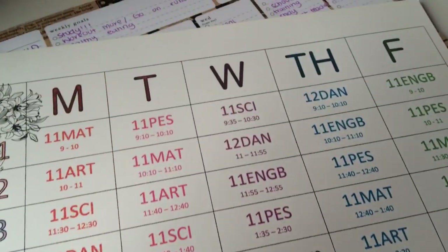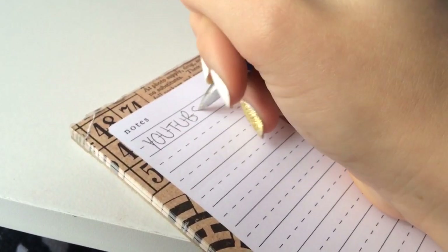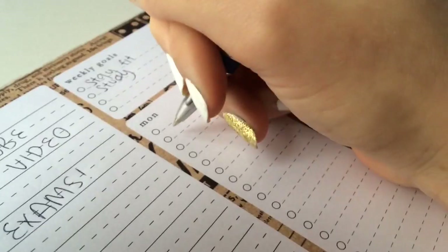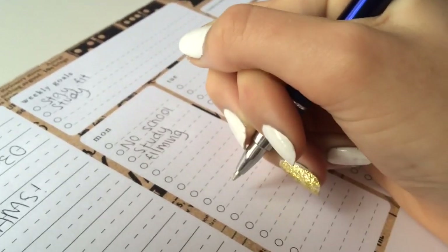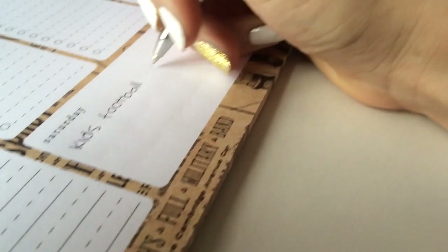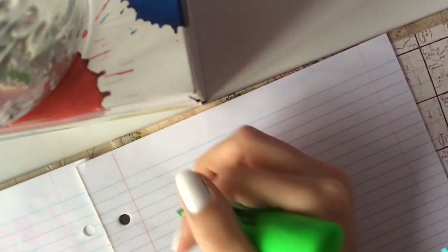Get a task planner plus a timetable. This helps me so much — when I'm running late for school I know what I need to do and I also know what I've got to do in the day. I got this task planner from Typo — Typo is amazing for school supplies.